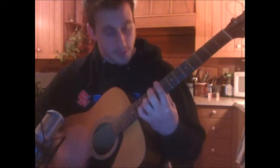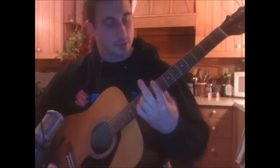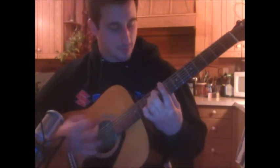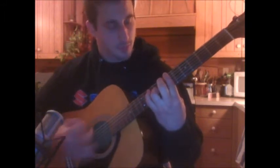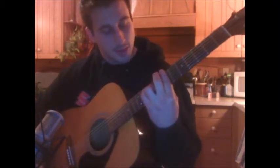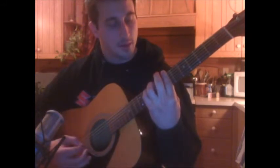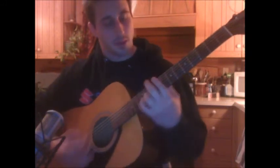Instead of doing the middle finger the second time on the 10th fret of the A and then letting off, you're going to go right to slide down to that shape two frets down. Now you're going to take your pinky to end this little part on the 10th fret of the A string. And then ring finger on the 9th fret of the A string. So I'll play it again.